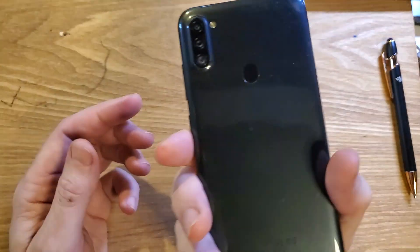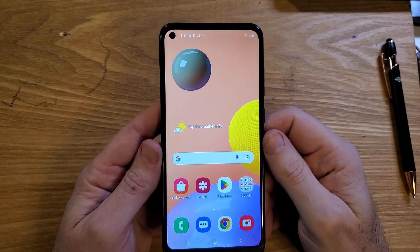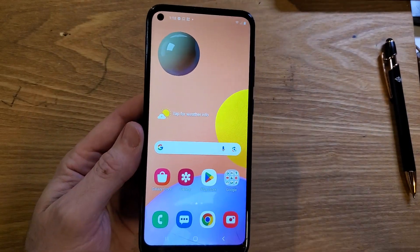You have the Samsung Galaxy A11 and you're having Wi-Fi problems — either it's slow, it drops the connection, or it doesn't connect at all. Here are five things to try.